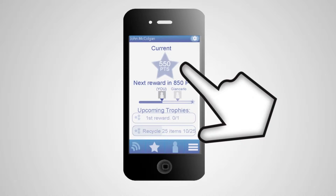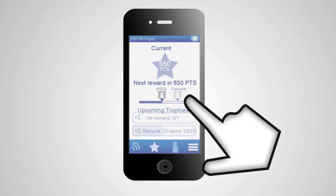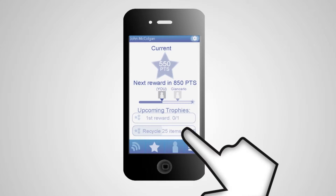The rewards tab shows your current number of points, how many until your next reward, and it shows progress on trophies you're close to earning.